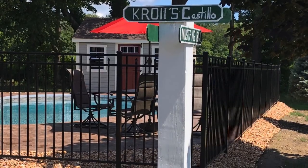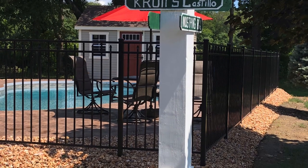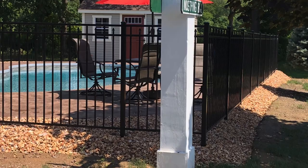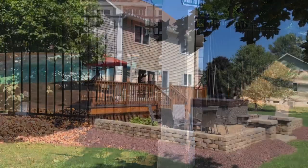The street sign I put in myself to cover a junction box. I had these power lines taken out of the ground and thought it'd be a nice way to cover that up and still decorate at the same time.